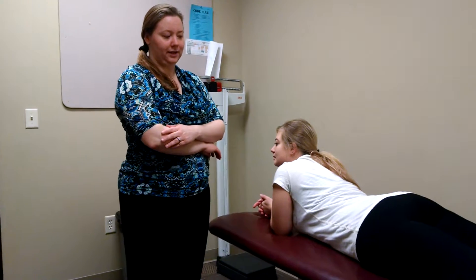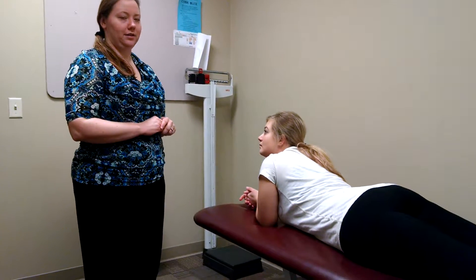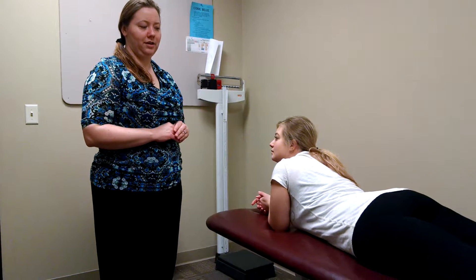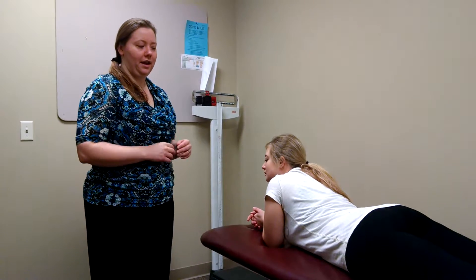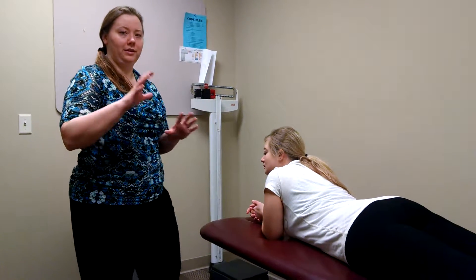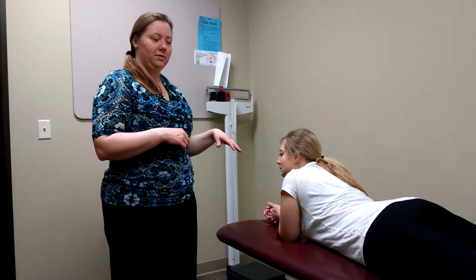This exercise targets the middle and lower traps and can be used for a patient with lateral epicondylitis. It is indicated if, during your postural assessment, you notice that the patient has protracted scapulas — either unilateral or bilateral — and when you manually assist to put the scapula into retraction and recheck their grip strength, their grip strength improves and their symptoms decrease.